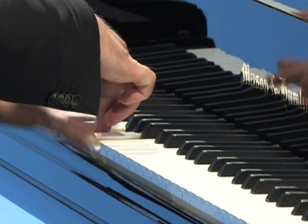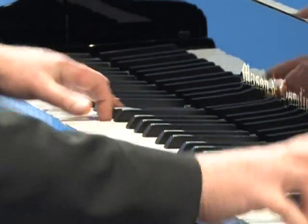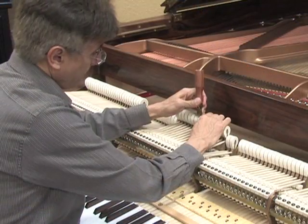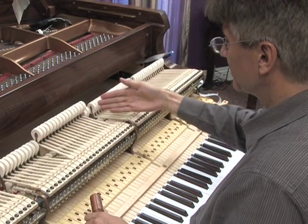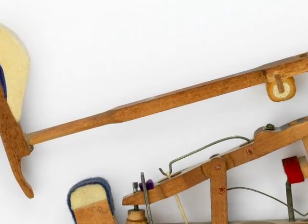Sadly, many piano actions lack the predictability required to truly showcase a pianist's skill. While voicers often point to the hammers as being inconsistent, often the true culprit is found in the shanks.